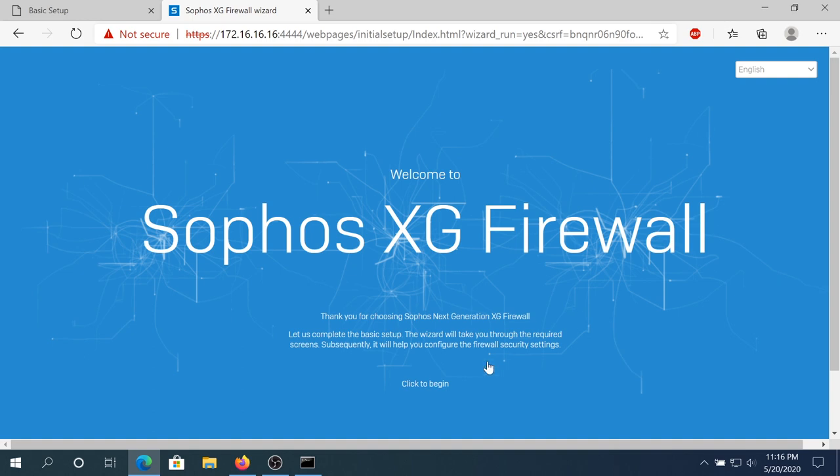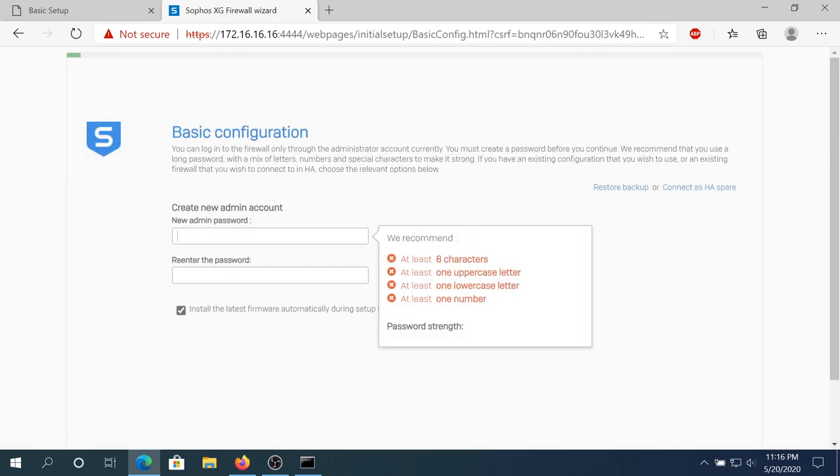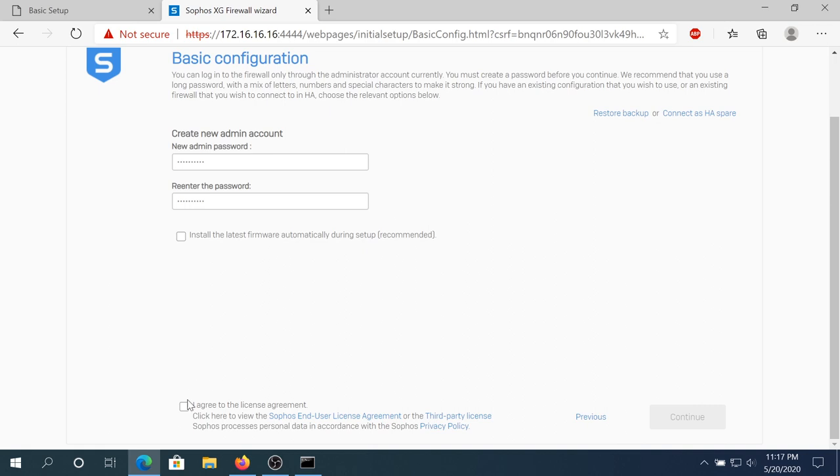Right here you can change your language, then click Begin. We need to create a new password. For right now I'm just gonna uncheck Install Latest Firmware, then scroll down, put a checkmark next to Terms and Conditions that you agree, and then click Continue.